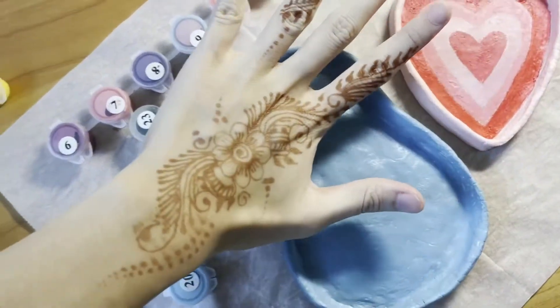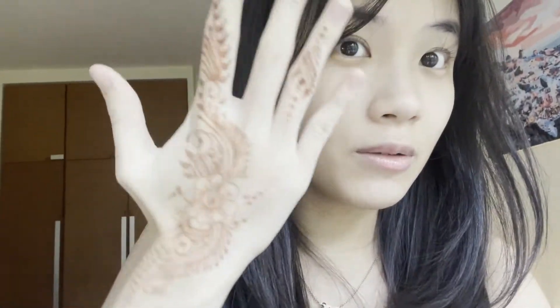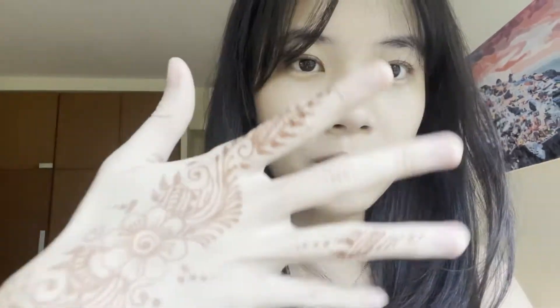Yesterday I went to Little India to get this done — I think it's really pretty, I really love it. The lady was super nice even though we had to walk quite far to find her place, but I'm so happy with how it turned out.